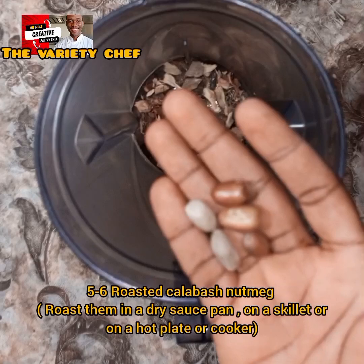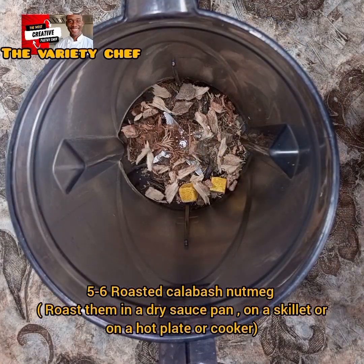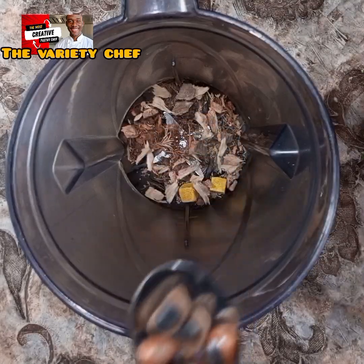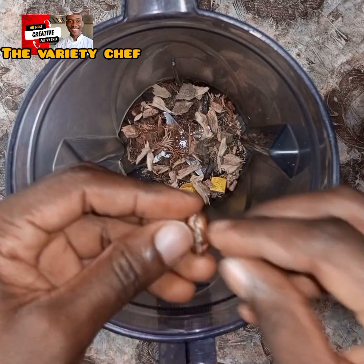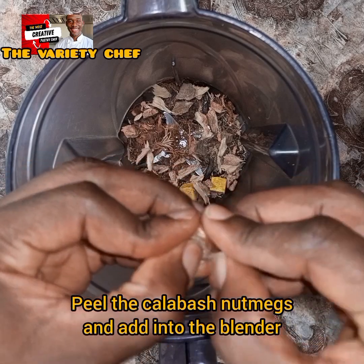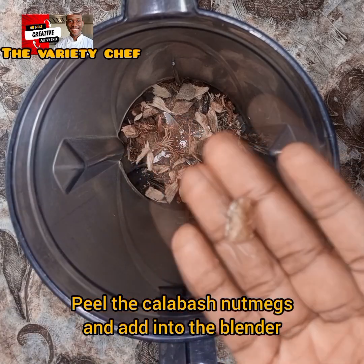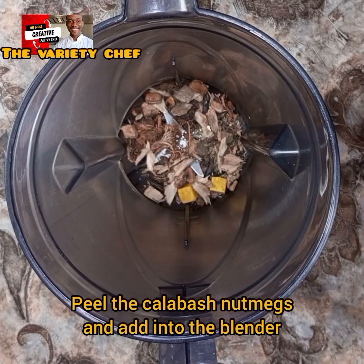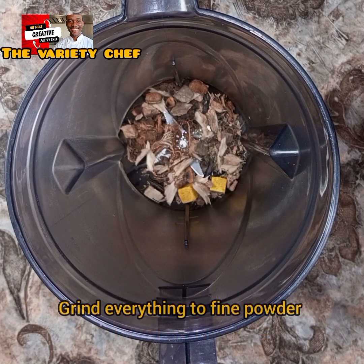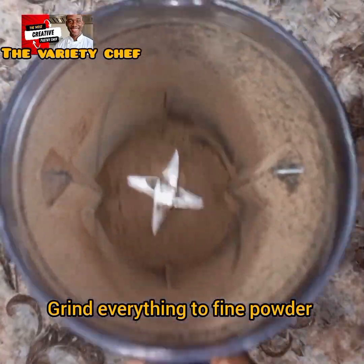Next, add your roasted calabash nutmeg. You need about five to six pieces of it. Roast it on a hot plate, in a saucepan, or on your cooking top. Once you roast it, peel off the back. If you can't go through this process, you can get pre-roasted and peeled ones from the market. Then add the calabash nutmeg and your seasoning cubes into the blender and grind everything to a powder.